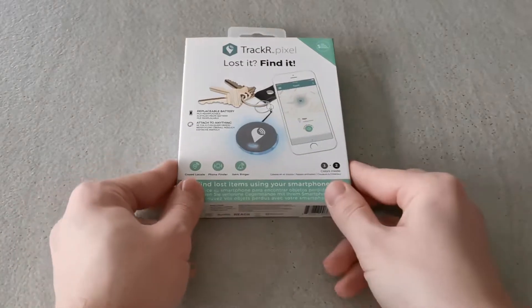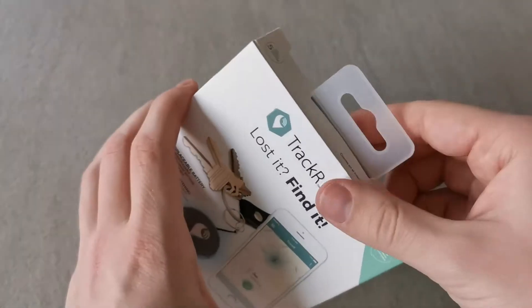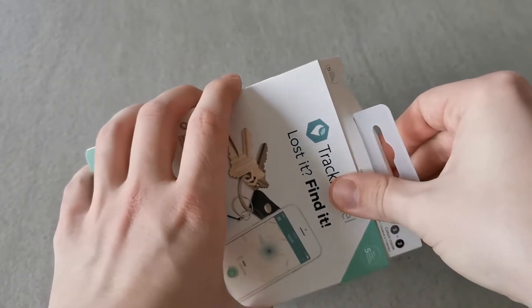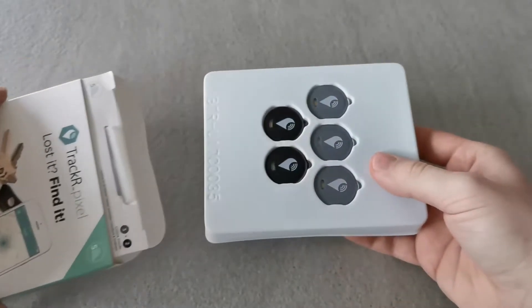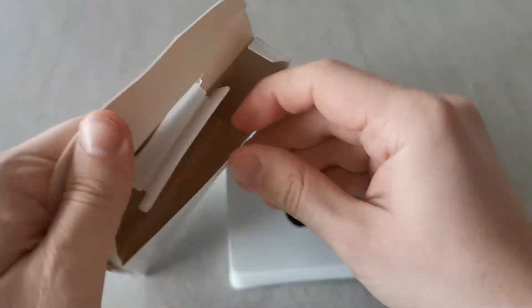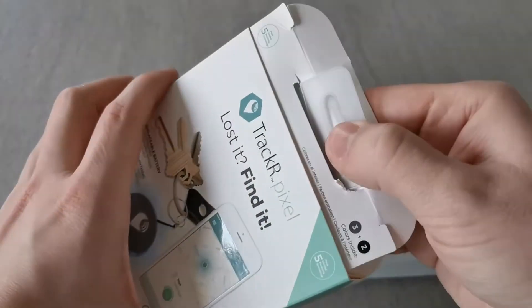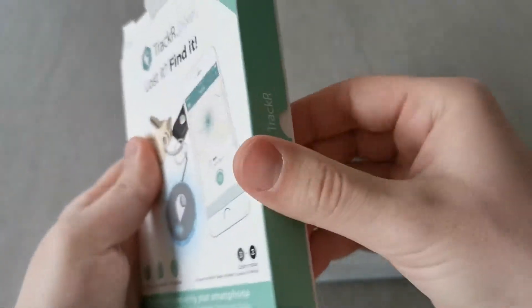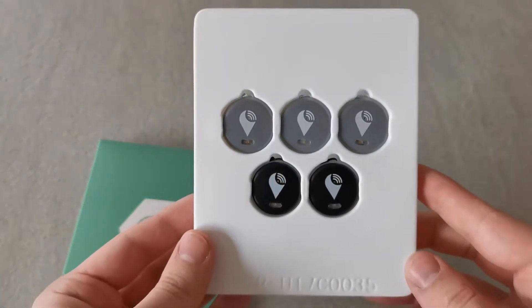Hello guys, my name is Daniel and this is DTECH, and today we are unboxing the Tracker Pixel. This is a really cool item, especially for those who never know where they put their keys — it can save your life or at least a bit of time. This item is cool because you can use it for actually anything: bags, luggage, pets, wallets, keys, remotes, and maybe even a bike.